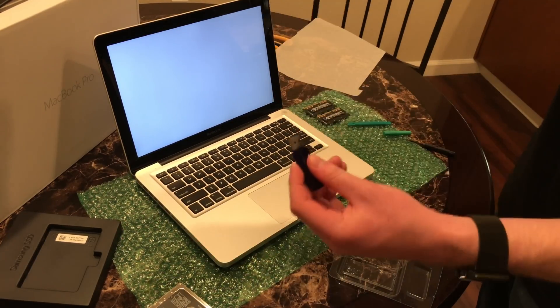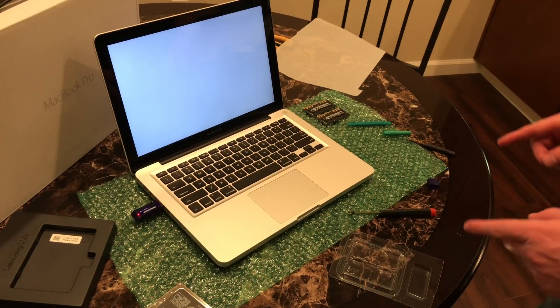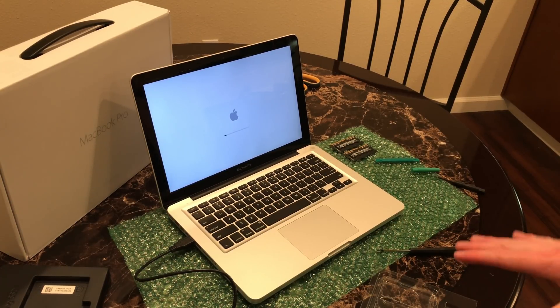Since there's no operating system on the computer, you'll get a blinking folder icon. I have a Mac OS X El Capitan installer on this flash drive, so I'm going to plug it in. Since it's past 1 in the morning and I can't get an install flash drive to actually boot — I've tried about 5 times — we're just going to install Yosemite from this external hard drive and then upgrade the computer.